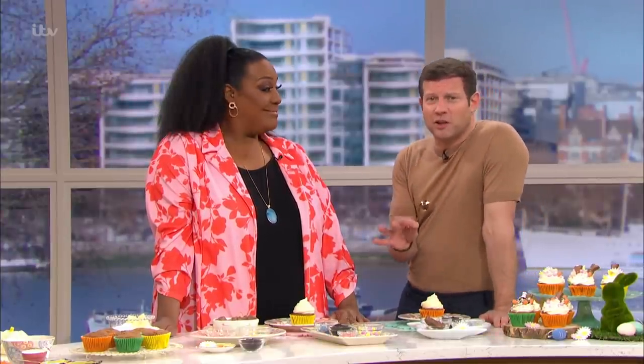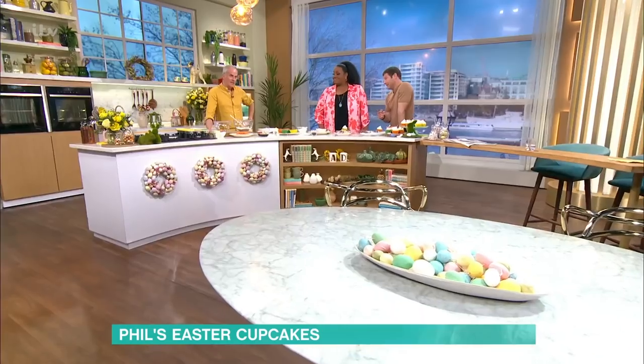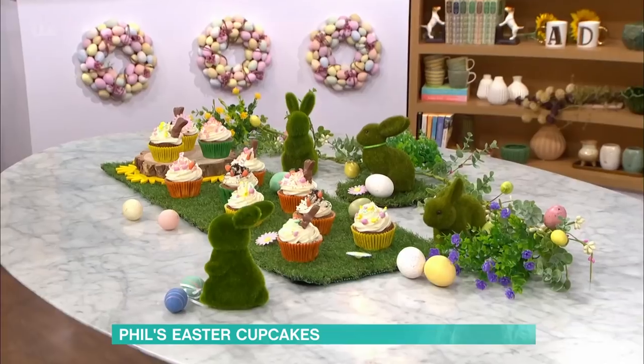It's set to be a weekend filled with sweet treats, but if you need a break from all that chocolatey loveliness on Sunday, Phil Vickery has an Easter alternative for you. Phil, it looks amazing. Yeah, here it is — this is the first cook, so I thought we'd play around with a cupcake today. Here's a carrot cake.